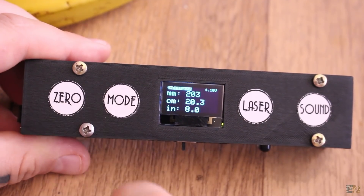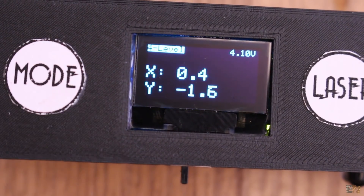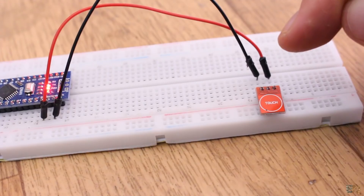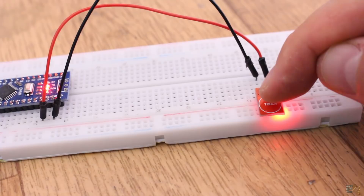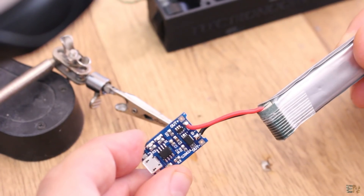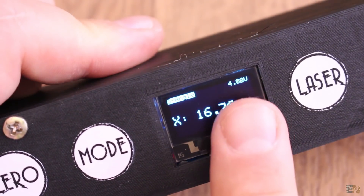All the data that is measured is printed onto the OLED display. It also has touchless buttons based on capacitance change. It also has a recharging module so we could charge the battery using the USB cable, and the voltage is always printed on the display as well.